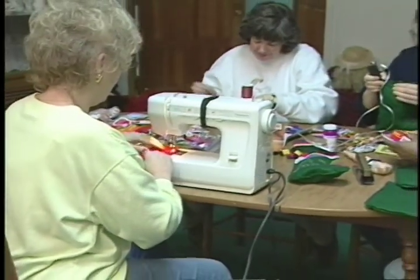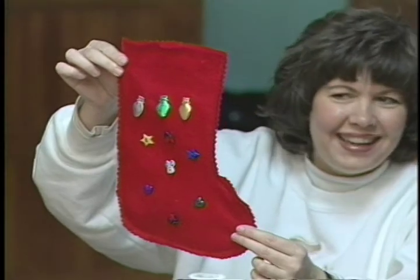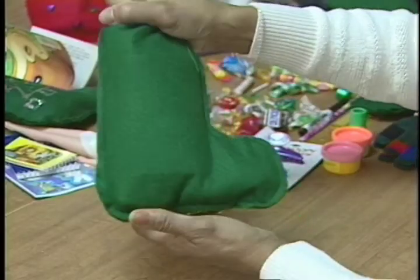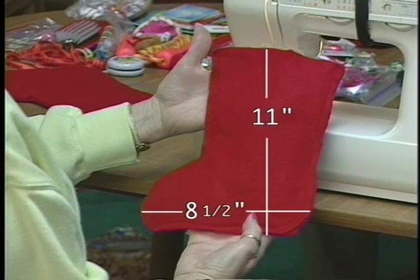Your group can start by sewing together stockings made of red and green felt — red for girls, green for boys. The stockings should measure 11 inches in length and eight and a half inches in width.